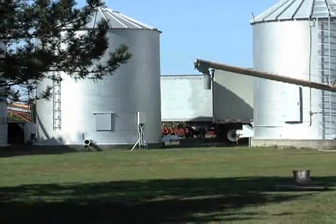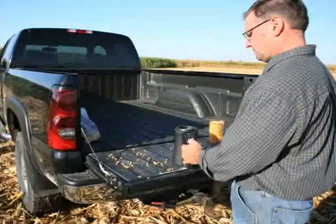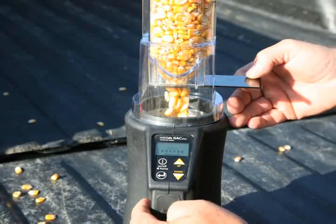So how would Casey use the Minigak Plus on his farm? The Gak's very simple to use. I can carry it in my pickup. If I want to go to the field and just pull some ears out of the back, shell them on the back of the truck, put it right in the tester and test it that way. Or you can carry it in your combine and test your corn and soybeans. And I really like the feature that it has the test weight — that's something I really appreciate.